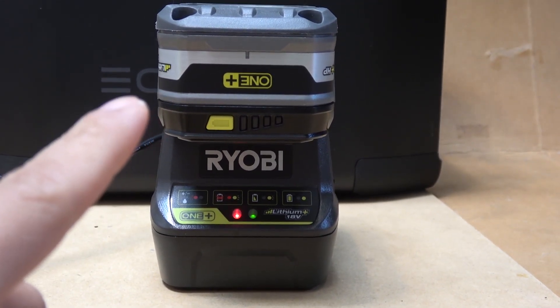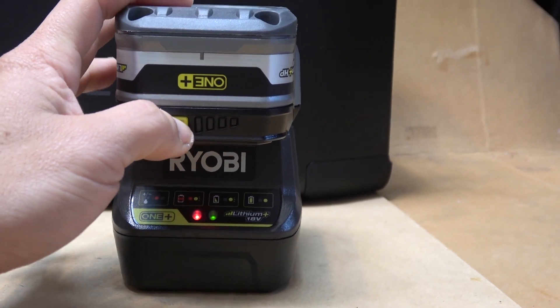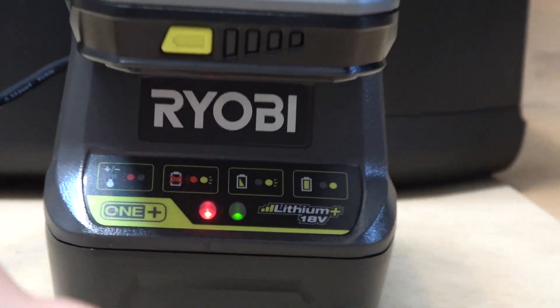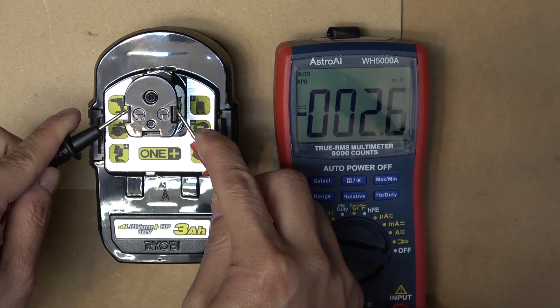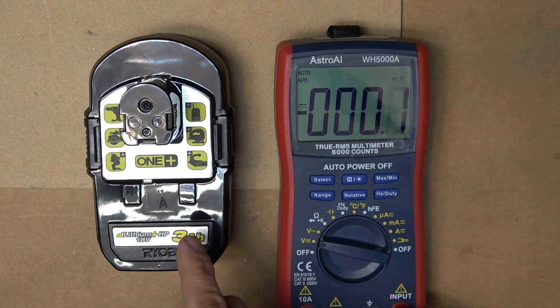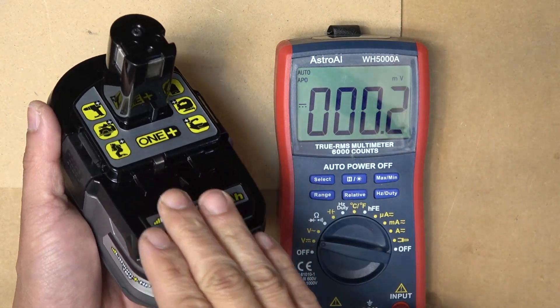Today I have a Ryobi 18 volt 3 amp-hour battery. This is a brand new battery - I just haven't used it for a long time. When I press the button, there are no lights. When I put it in my charger, both lights blink, which means the battery is dead. Measuring the voltage at the main terminal, I get negative voltage - negative 1.6 millivolts. This is a brand new battery I haven't even used; it's been in storage for a long time and today is my first time taking it out of the box.